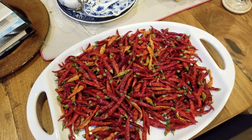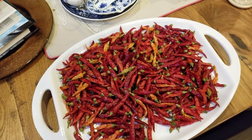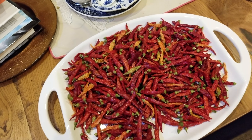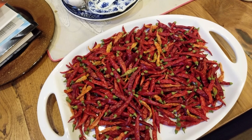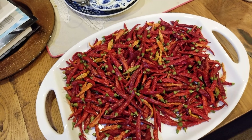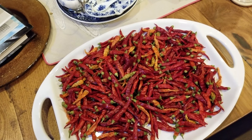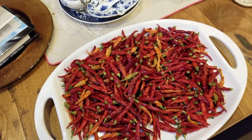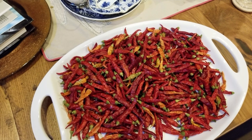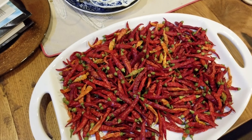Go out there and plant something — you might discover how much you love being able to pick your own fruits and vegetables. Aside from being very healthy, you'll know what you've grown organically from your own yard. Thanks for watching!